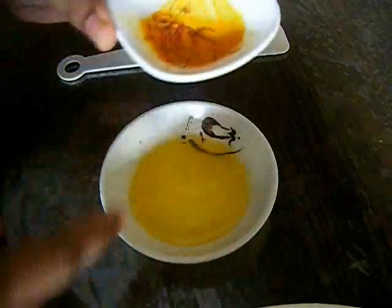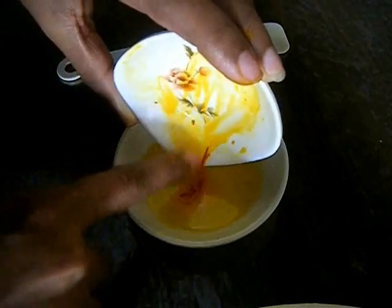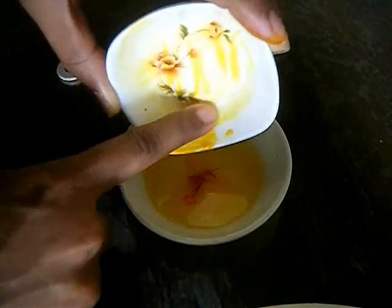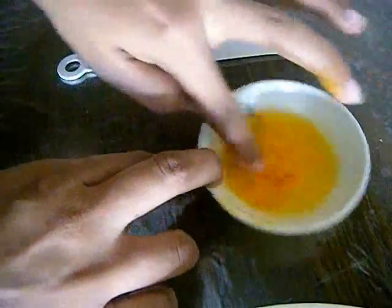Mash it up well, and then we have to add the saffron milk to the melted butter which is at room temperature. You don't need to strain it or anything like that because we want the saffron as well. Just add this milk along with the saffron to the melted butter. Each and every drop of this saffron milk is precious, so don't waste it — add a little bit of butter back to the bowl to wipe off all the saffron milk.